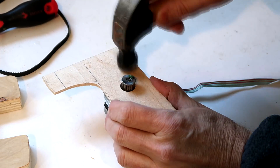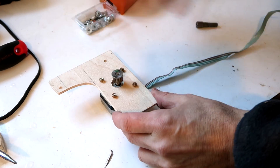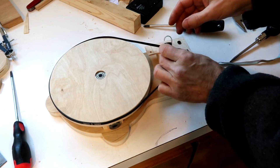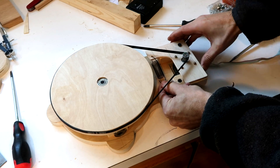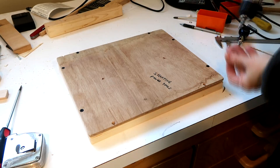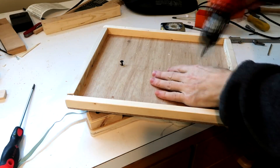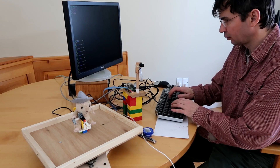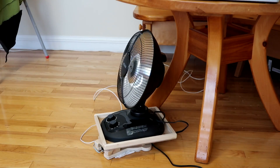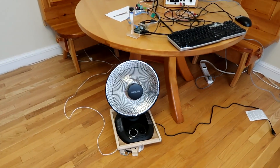I just need to make a mount for the motor out of thin plywood. This spring will apply constant tension because my mechanism isn't perfectly precise. And a screw locks the belt to the big wheel.